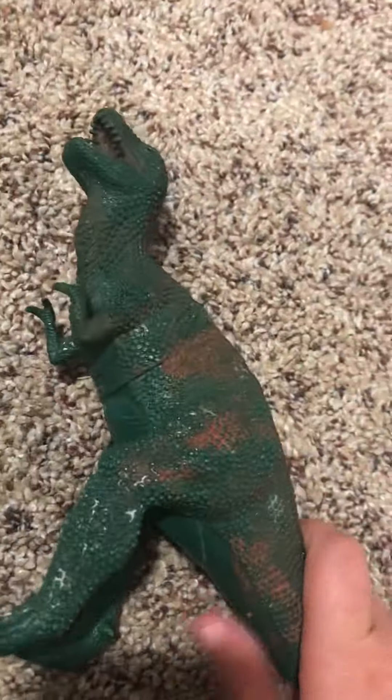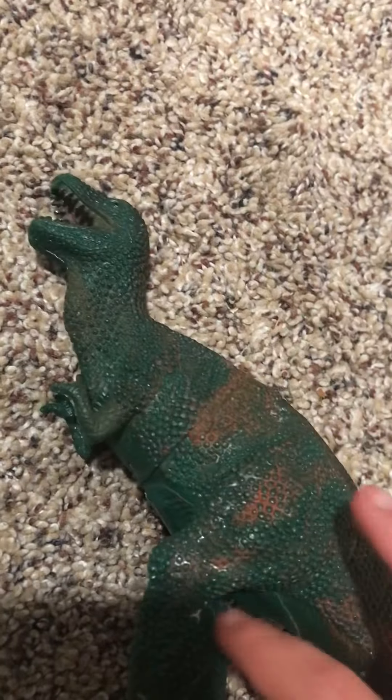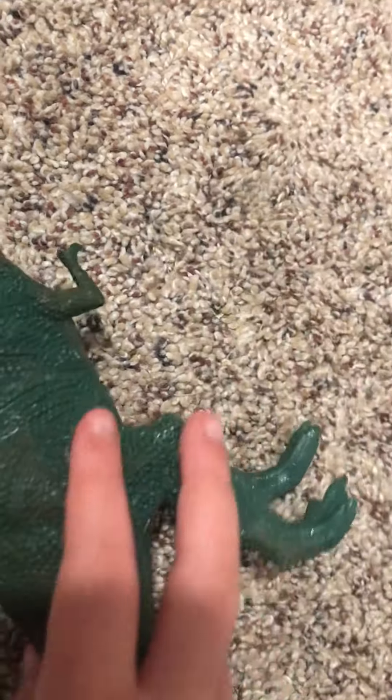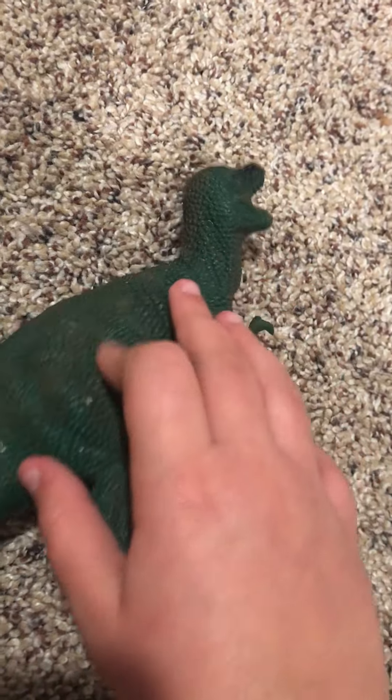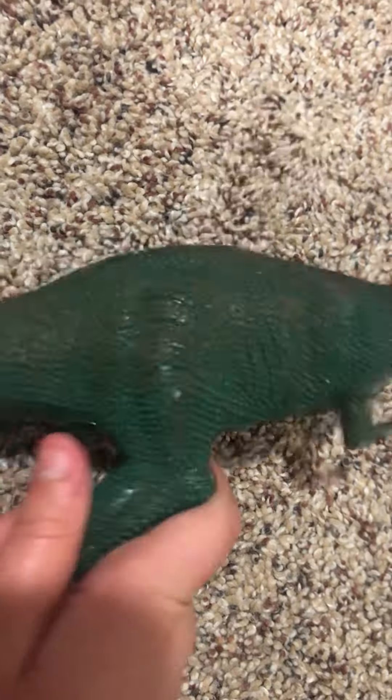First off, we got this one. It's a really great quality toy we got from Dollar Tree. We painted some black marks on it and the inside of the mouth. It's a really great toy — durable and hard. It also has a great texture to it. It's all made of hard plastic.